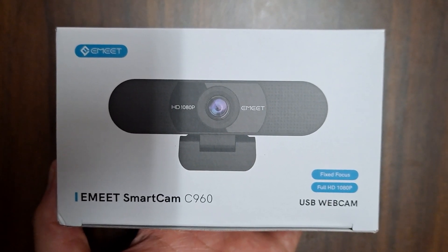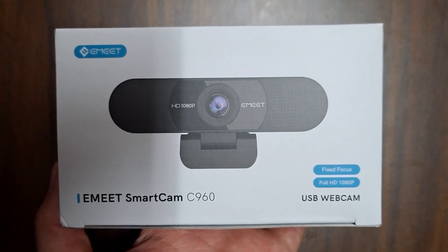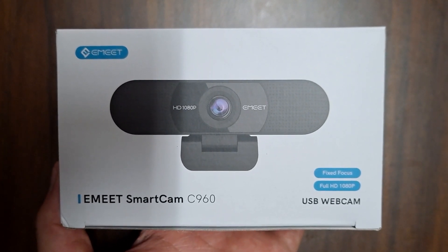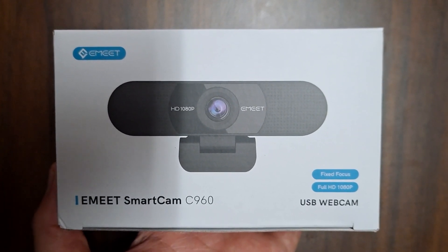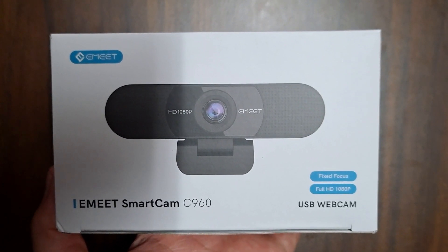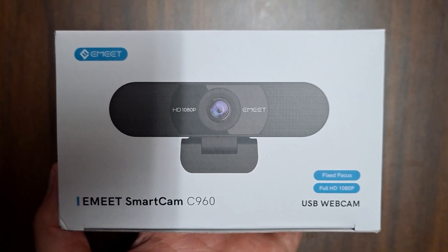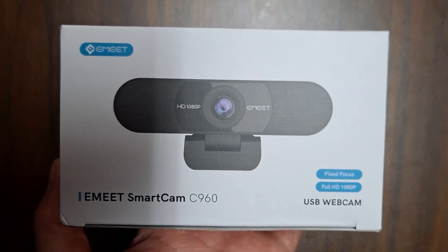Hi YouTubers, welcome back to my channel. Today I'm going to do an unboxing of the eMeet Smart Cam C960 USB webcam, because I want to upgrade the video quality of my videos. We're going to see if there is a difference from the integrated camera on my Lenovo all-in-one desktop computer.